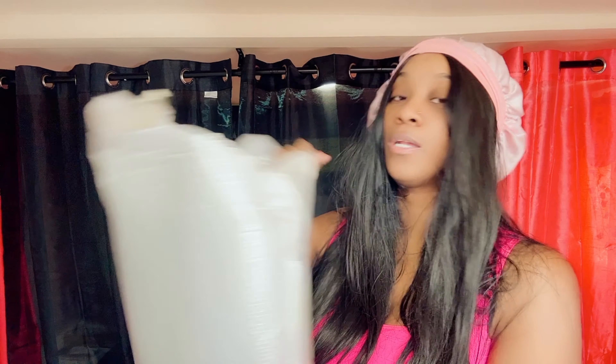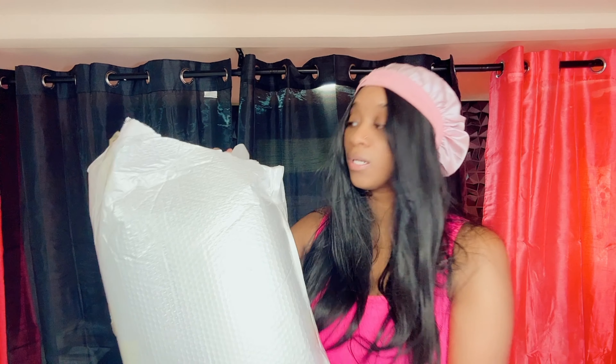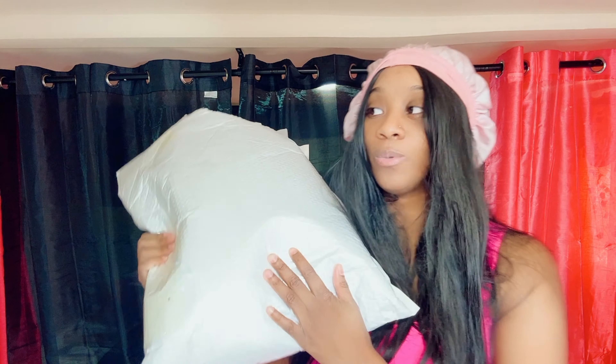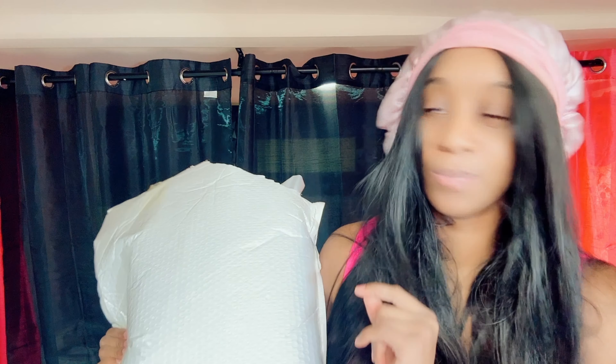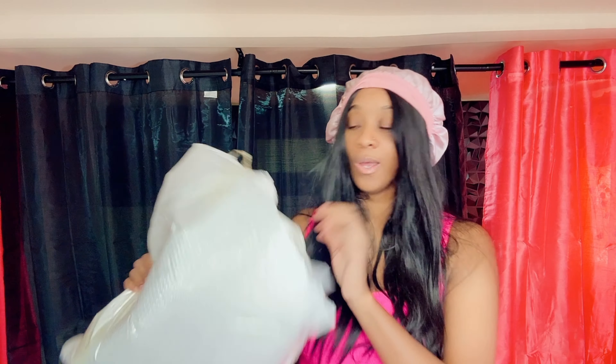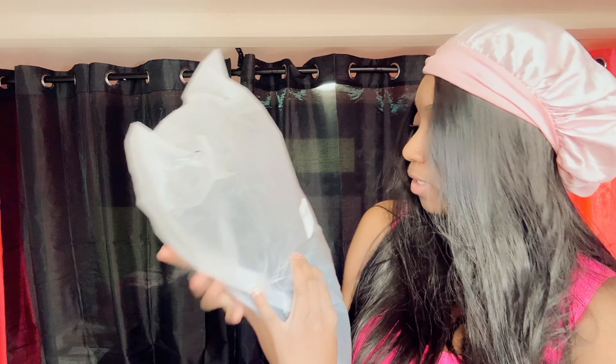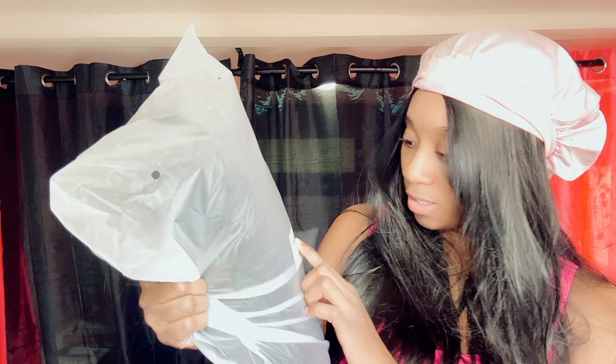I cannot open it until I make sure this is the correct product, but this came with the post office. Let's open it together — we're going to try it on and then walk through the steps of how it works. I was looking at YouTube and saw some videos, so we're just going to open this real quick.